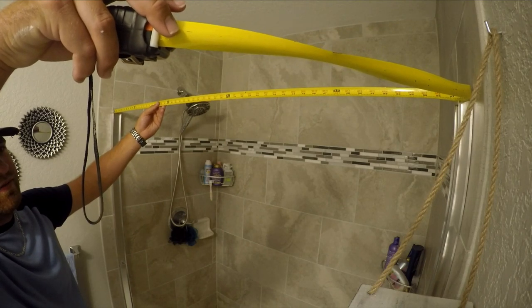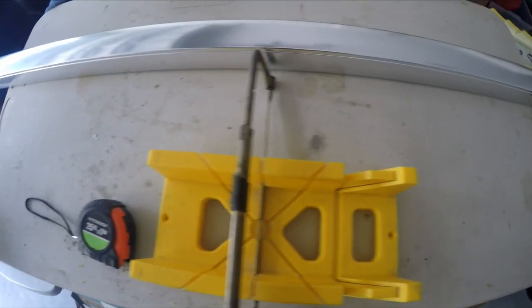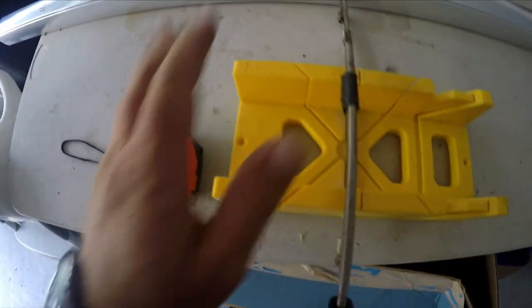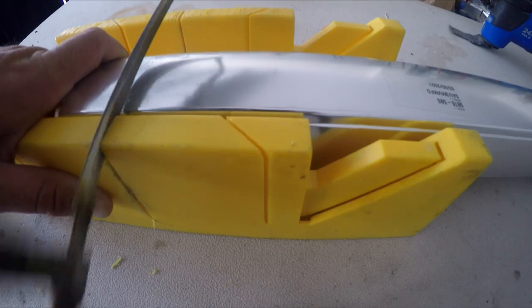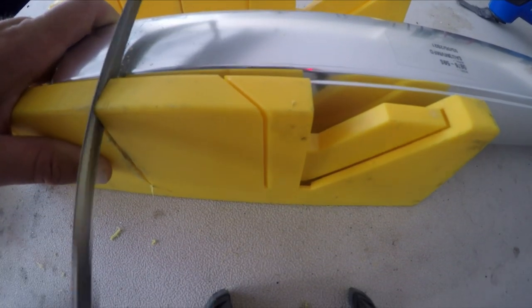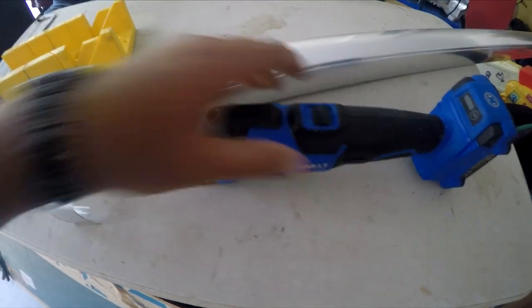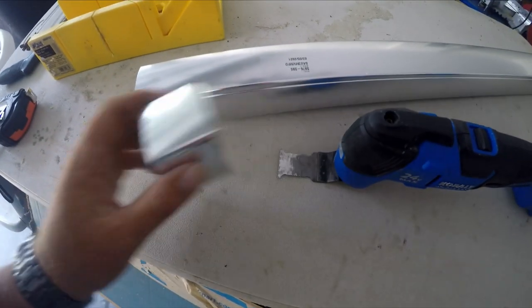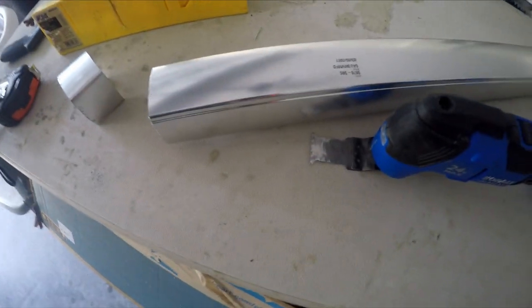The measurement is exactly 58 and one eighth inches. This top piece is the fun one to cut — it might be a little difficult with a miter saw. I actually found it a lot quicker to cut with my Dremel tool. It cut really clean and I was able to smooth it off, much faster than doing it by hand and actually cut really straight.